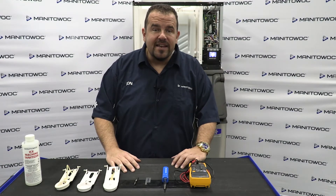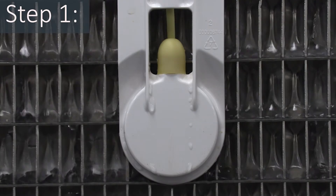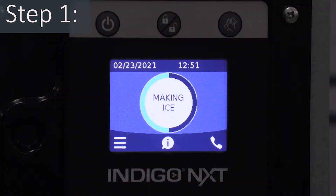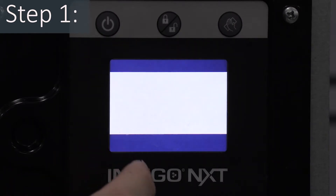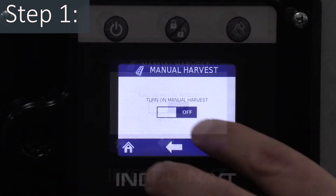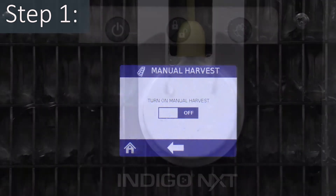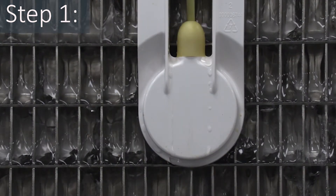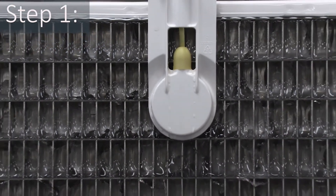So let's go ahead and get started. Step one: remove all the ice from the evaporator when present by turning the ice machine off and allowing it to melt. You may choose to initiate a manual harvest through the display by pressing menu, service, manual harvest, then press turn on manual harvest while the ice machine is on and in ice mode. Do not attempt to chisel or force ice off the evaporator — damage may occur.